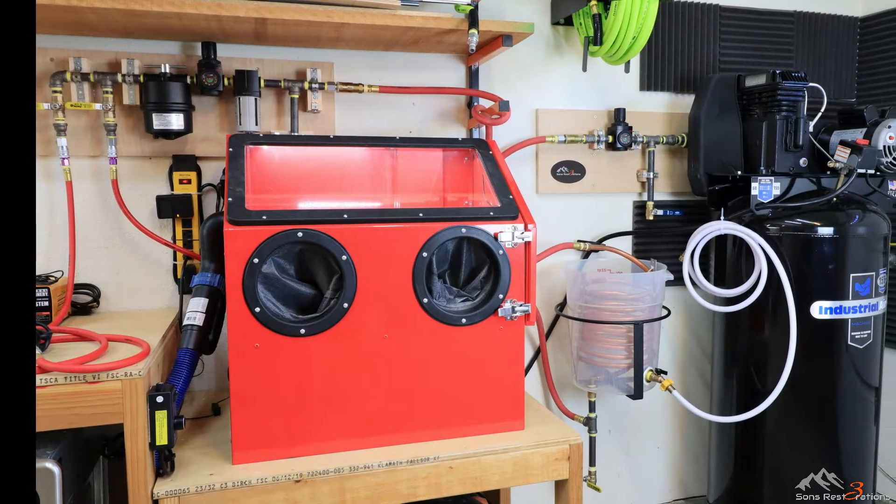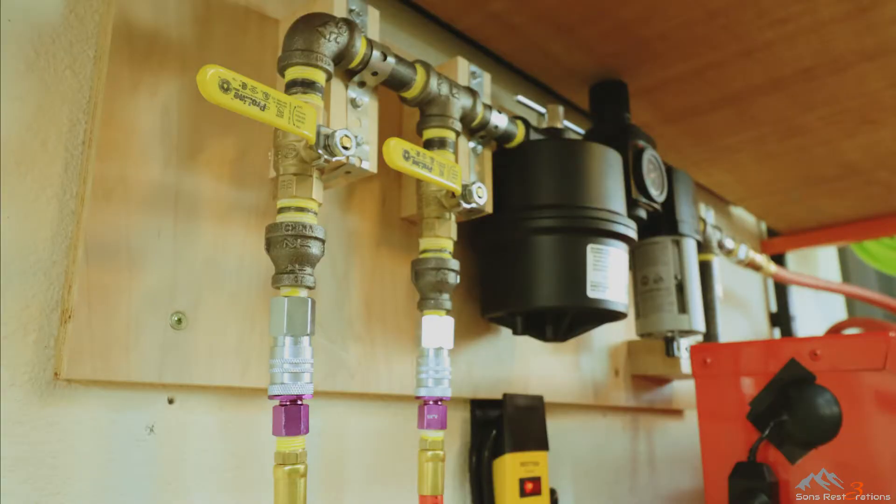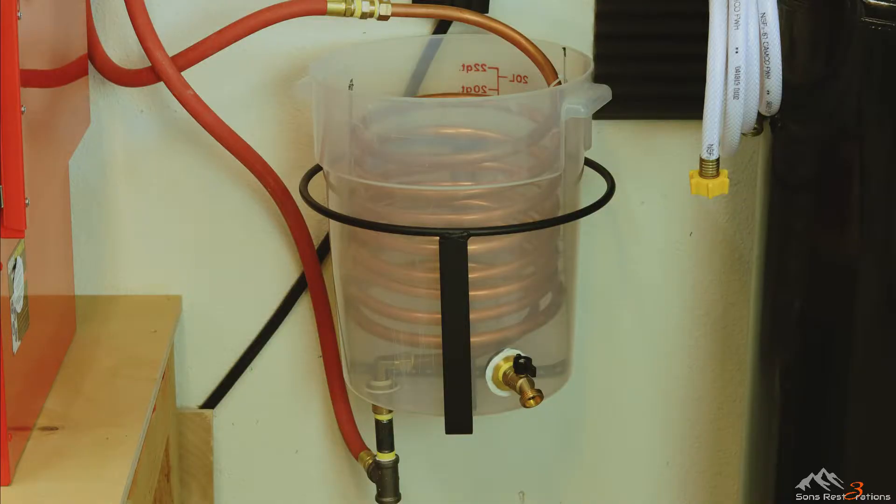In this first video I'll be walking you through the way I chose to power this compressor, how I've attempted to reduce some of the noise it makes, and how I put together the plumbing next to the unit. In the next video, Part 2, I'll be walking you through how I dry compressed air in my homemade air dryer.